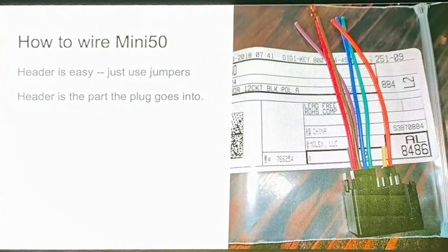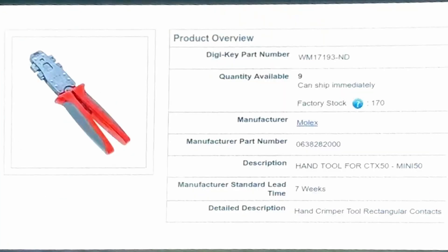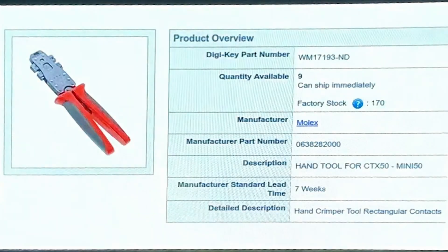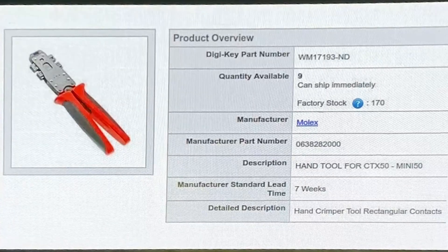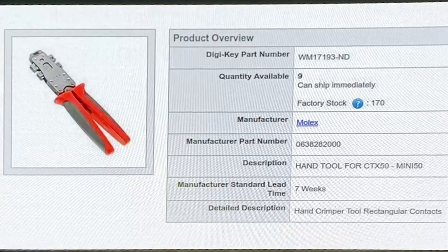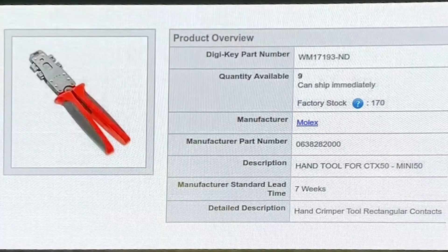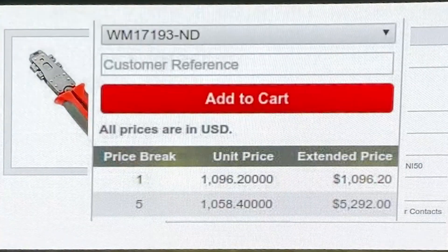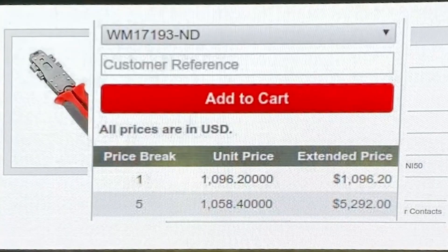Some of the adventures of wiring it up — you can wire it up with jumpers and things like that, not actually too difficult. You can buy the crimpers and leads. So you probably need a crimper, right? How much do you think the crimper would cost? It's like a thousand bucks for a crimper, which is pretty insane.